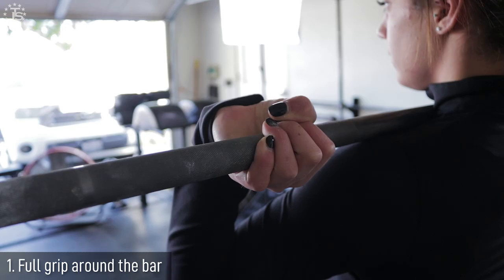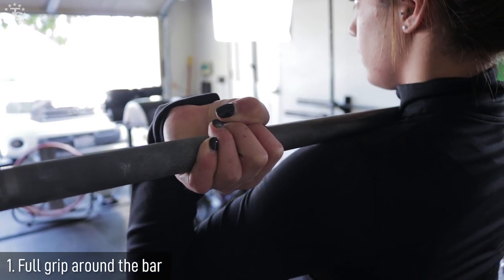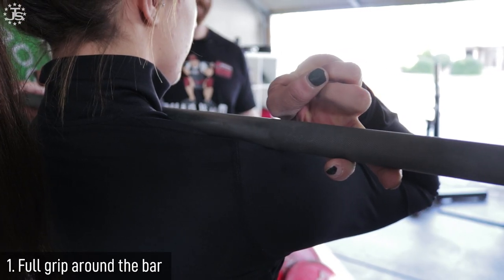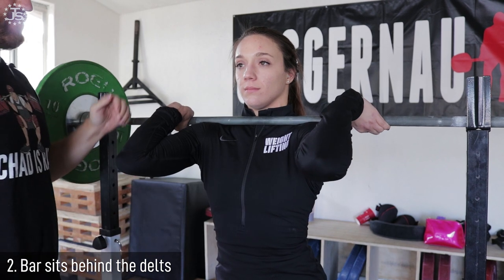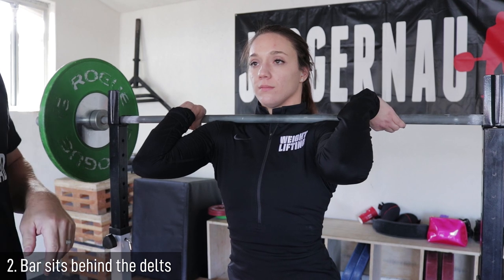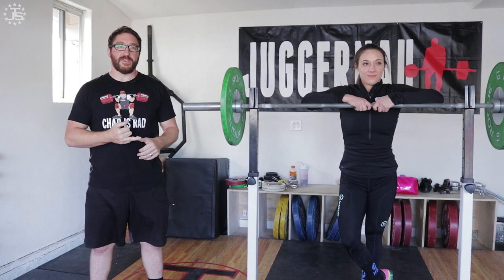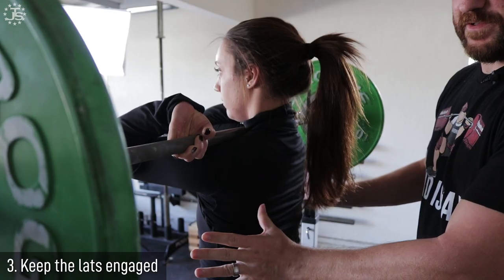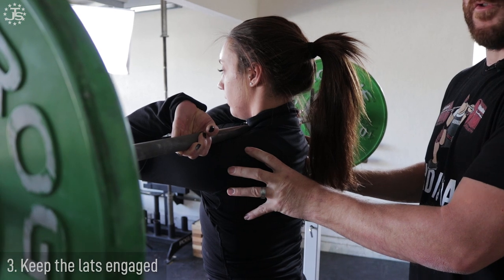To recap, we covered three main points. First, keeping a full grip on the bar if possible — ideally wrapping your hand around it. If not, a fingertip grip is okay, but really work to get that full grip. Second, having the bar set back behind the delt rather than on top — it's a much more stable position that puts the bar directly over your body. Third, make sure to keep your lats tense and engaged, with the whole upper body pushing up into the weight and keeping your elbows high.